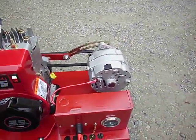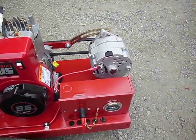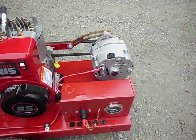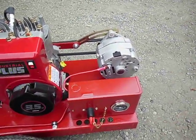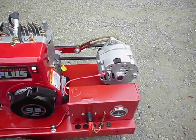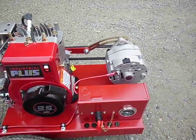That's the alternator — a 95-amp GM one-wire unit that I had custom built to excite at a low RPM. It excites at about 400 to 600 RPM and reaches full amperage and full voltage at about 800 RPM.